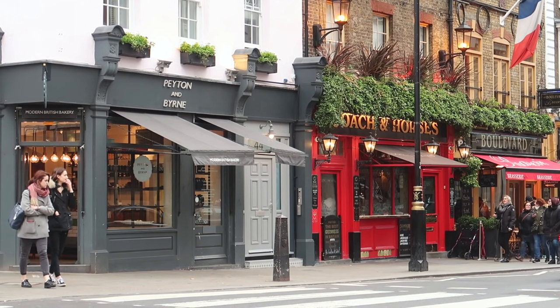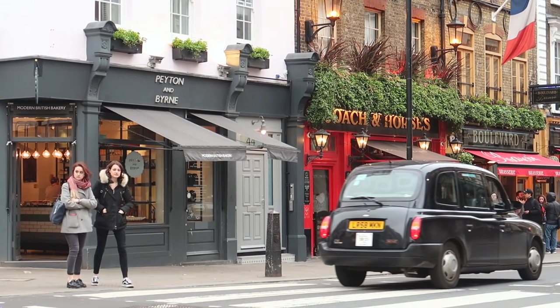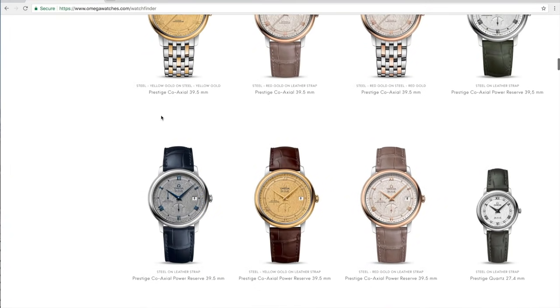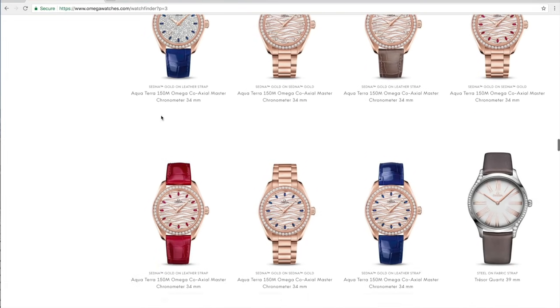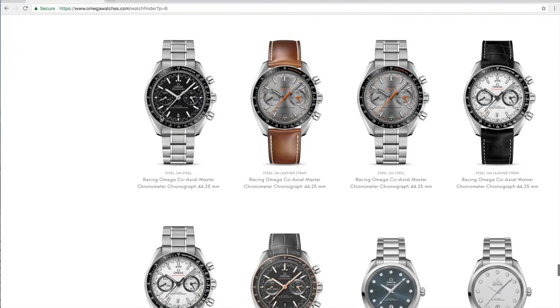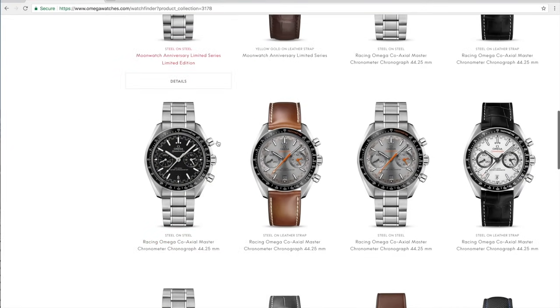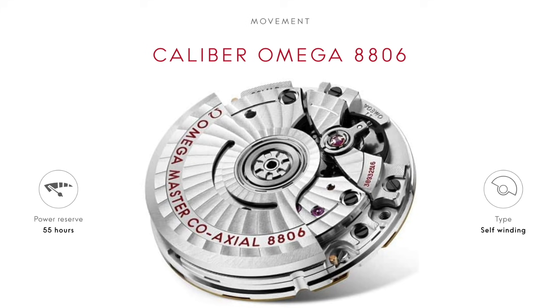Now, I give Omega a bit of a hard time. I bash them a bit, and that's mainly because they seem to be churning out watches like there's no tomorrow. I can't help but feel that a company that designs so many things shows a lack of confidence — just go find out how many Speedmaster variants there are. However, with Omega's movements I think they deserve a lot of praise, especially with the Calibre 8806.